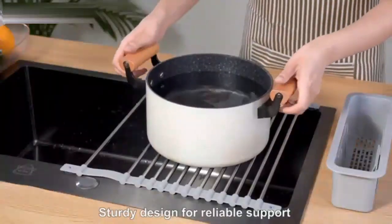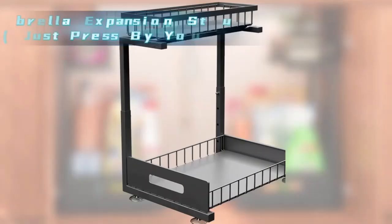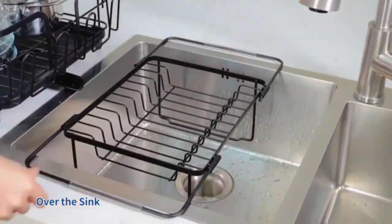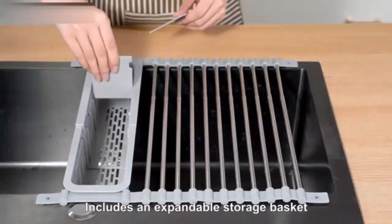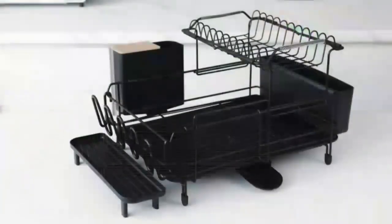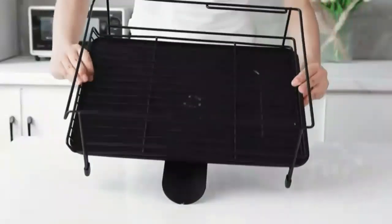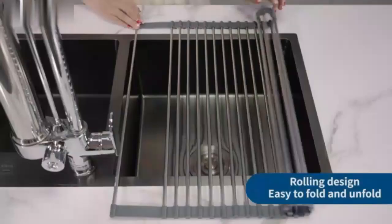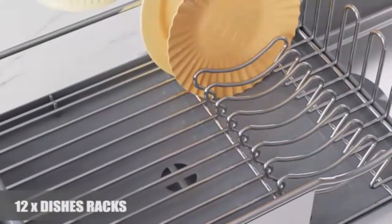Hello everyone and welcome back to our channel. If you're looking to streamline your kitchen space and make dish drying a breeze, you're in the right place. Today we're diving into the O5 GS Life Over-the-Sink Dish Drying Rack, an innovative solution designed to maximize your countertop space while keeping your dishes organized and dry. In this video we'll explore its standout features, easy installation process, and the practical benefits it brings to your kitchen.